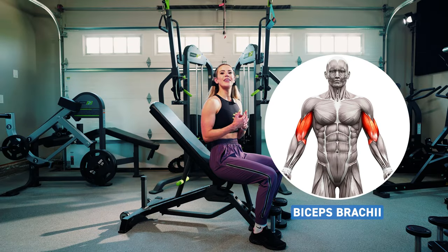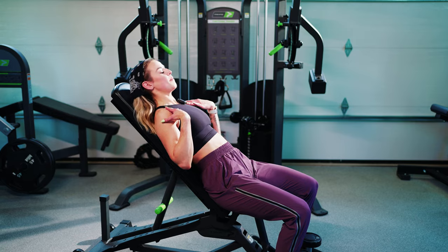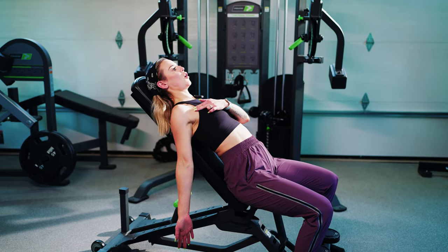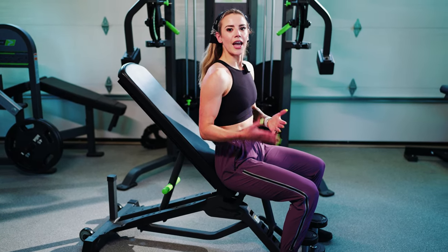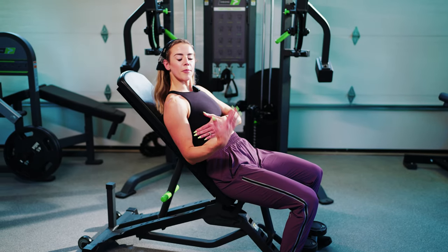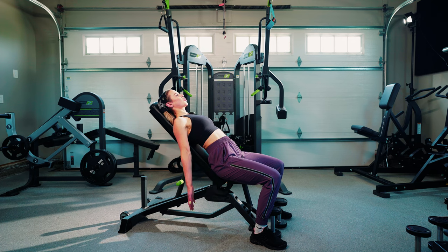To work the bicep in the lengthened position, first we want to ensure the bench is set up at an angle where, as we lean back, our upper arm is vertical with the ground. Our shoulders are also going to be retracted going through this movement. Theoretically, the bench can be at any angle as long as you can still have that upper arm vertical to the ground while being at an incline — you just need to ensure it's set up that way.